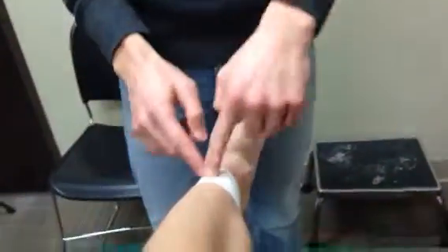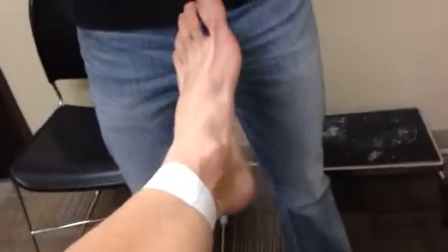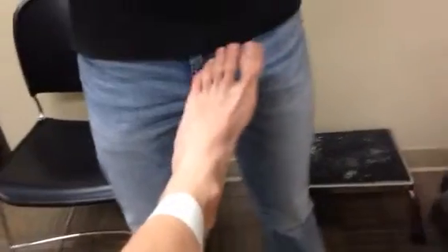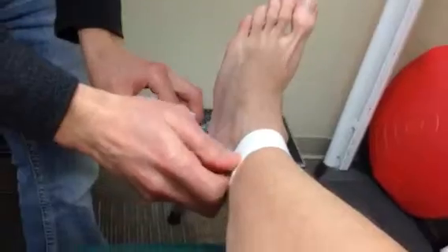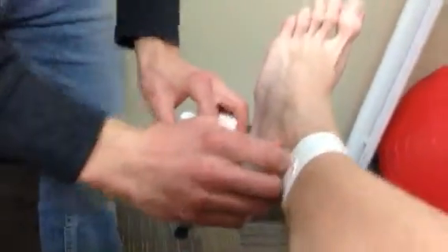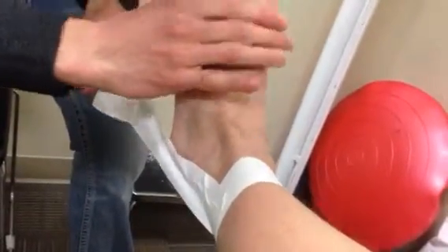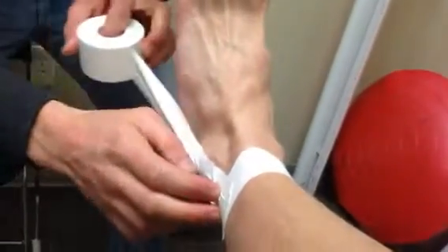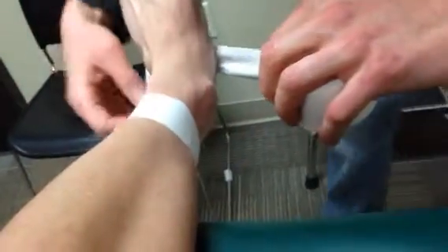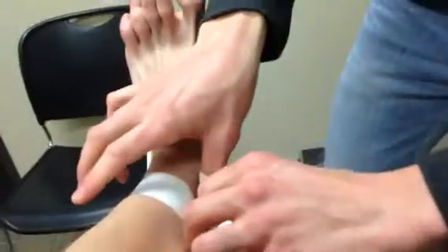I will take my tape and put my anchor strip down first, then start on the lateral aspect just outside of the ankle. I will come underneath, making sure that the patient has some dorsiflexion and has them hold it there. Then I will come just above the heel on the plantar surface of the foot, and come up on this side, giving a tug to provide support on the medial arch.